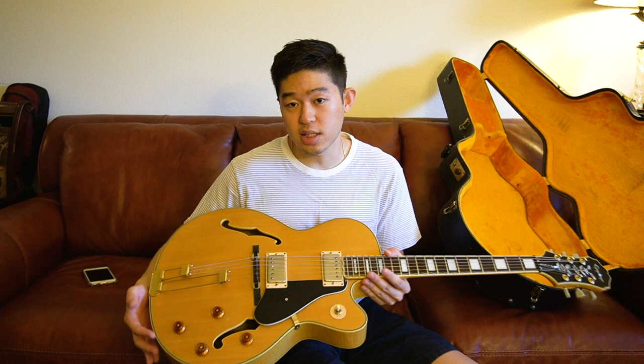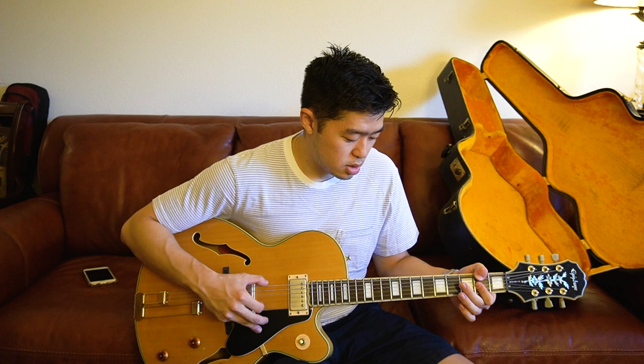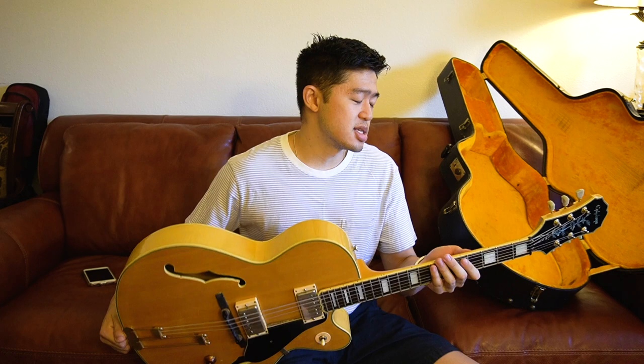I haven't plugged it in or played it through an amp yet, so tone-wise I'm not really sure what it sounds like. But just playing it bare, it sounds pretty good — it does sound good actually.